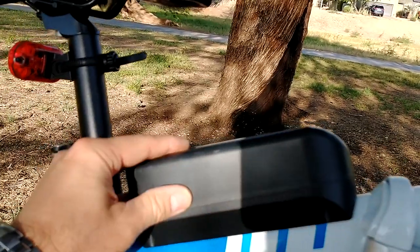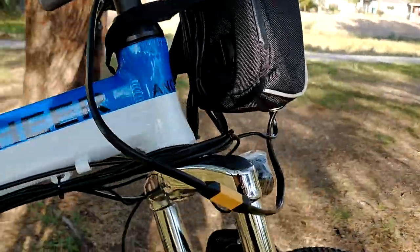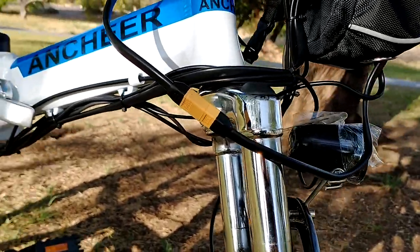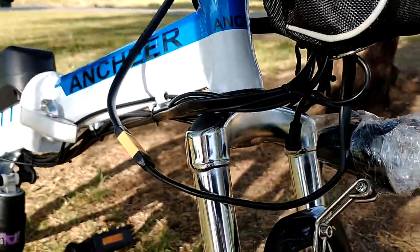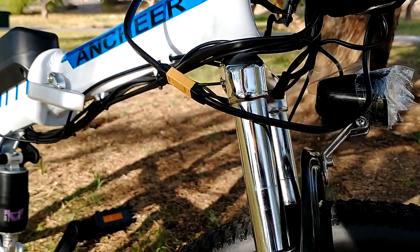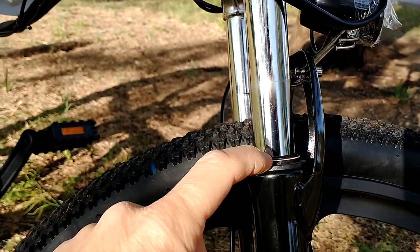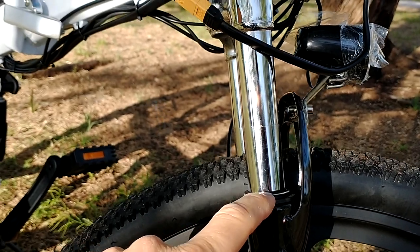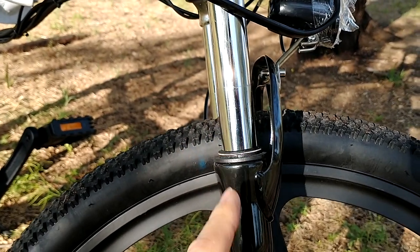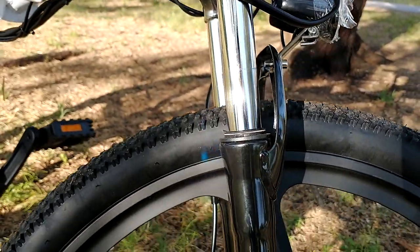This is your controller — all the electronics are here. Front suspension seems to be really good quality. It doesn't shake, it doesn't move. There are some bikes where if you push the front brake and push it down you're going to see some movement, but not with this bike — it's very firm. It handles really well over all the bumps.